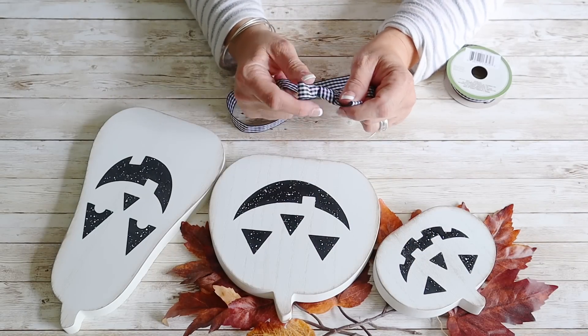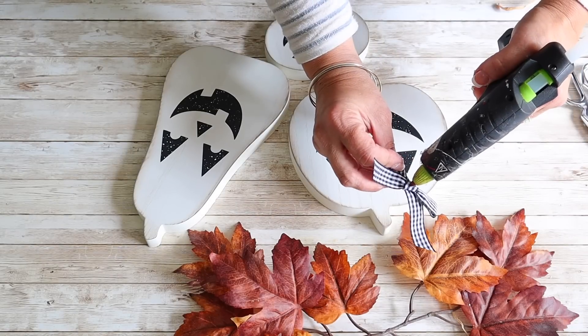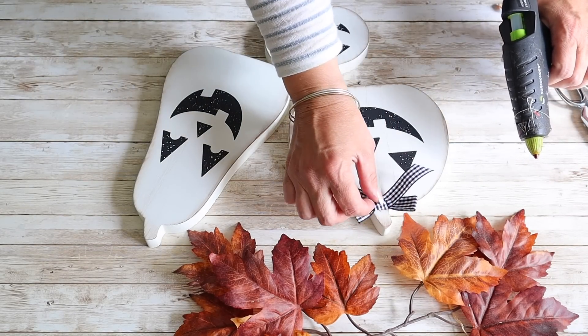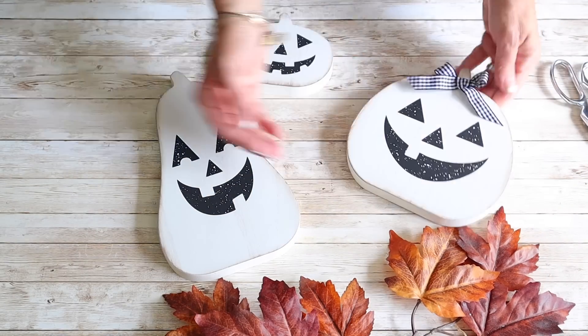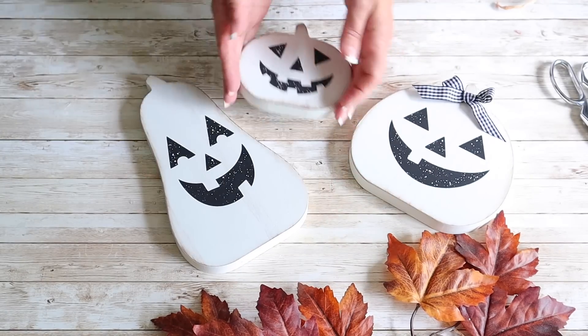I couldn't resist adding a little buffalo check bow made with ribbon from Dollar Tree to one of the pumpkins. Look how darling these turned out — I love the faces and the distressing from using the silkscreen transfer.